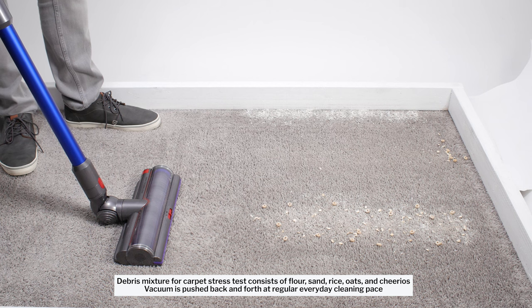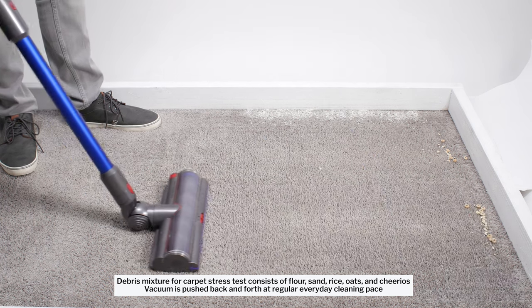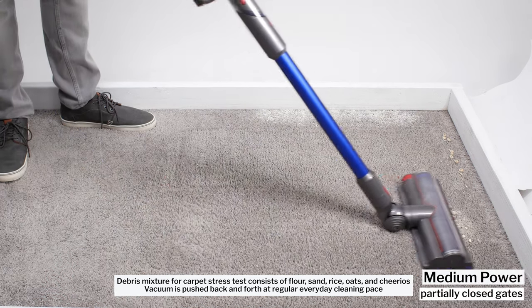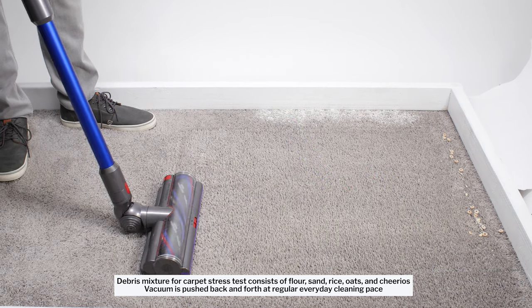In the first test, we set the gates to the middle or partially closed position to strike a balance between pickup of large debris and carpet deep cleaning. The cleaner head seals better to the floor the lower the gates. You can see how the vacuum has no trouble with fine debris, but pushes forward some large debris.